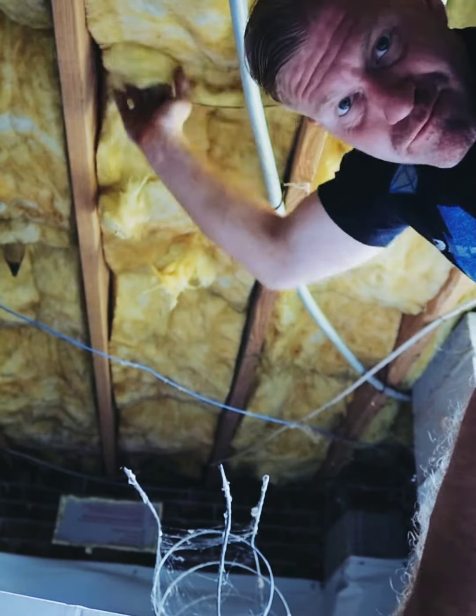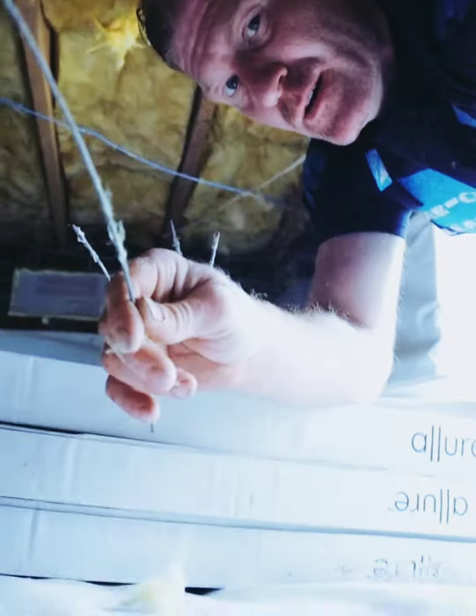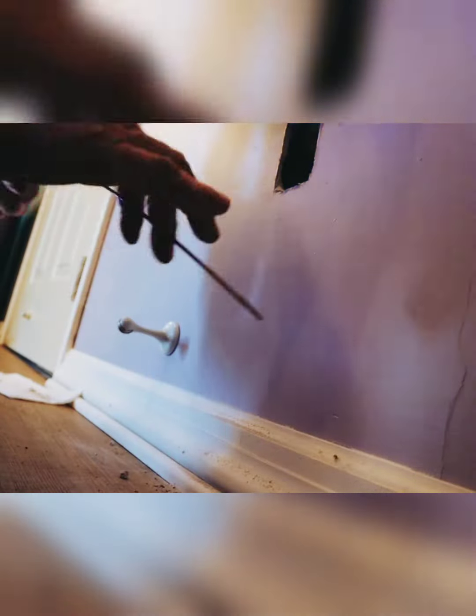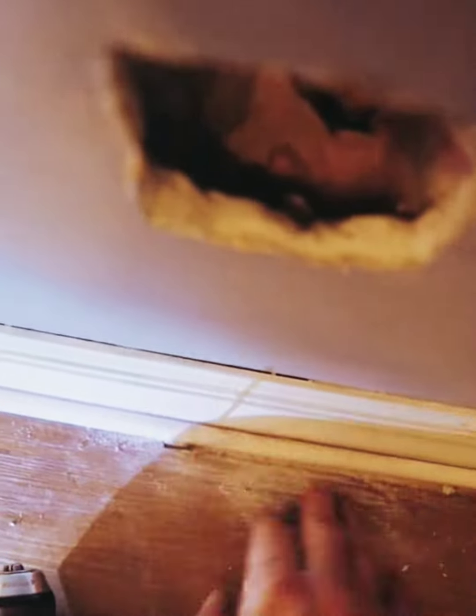Grab one of these — this is amazing what you can do with this. Put that insulation holder in your drill bit, run it directly down up under the hole, right next to the trim on the floor, run it all the way through. Once you crawl under there, you'll find it coming straight to the floor and you know exactly where you're supposed to drill.